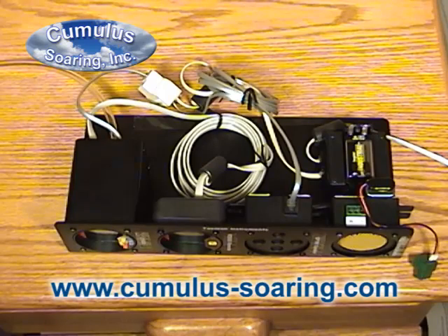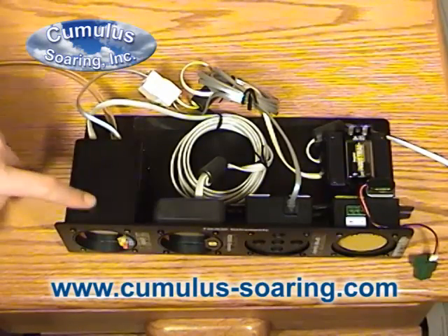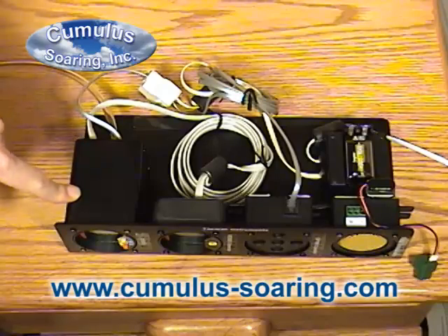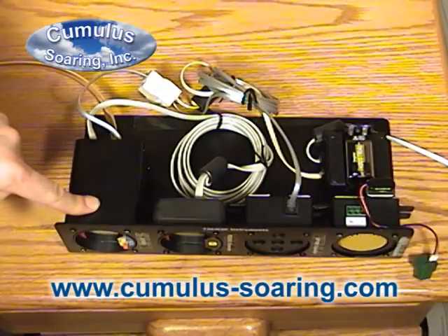Here in my demo stand you can see a few of the accessories for the Tasman variometer, along with a couple other items sold by Tasman. This is the Tasman V1000. It's popular because it's small and simple to install because the speaker is built in. It's nice because it has the averager right on the front of the display, which not all varios have.